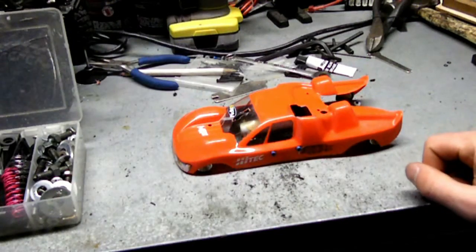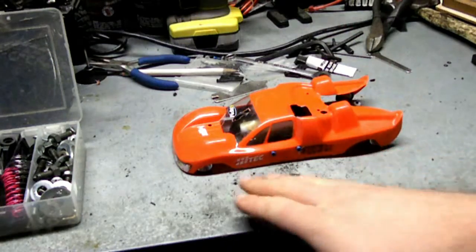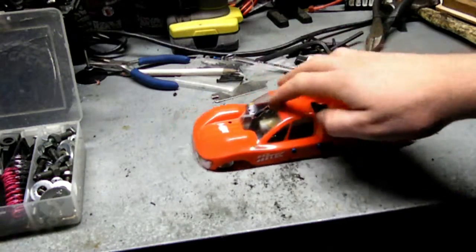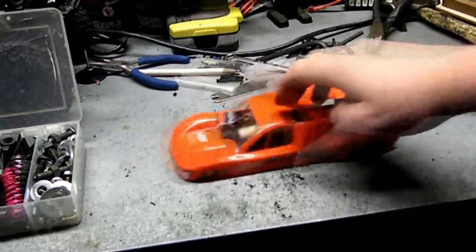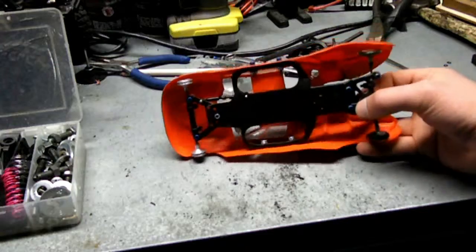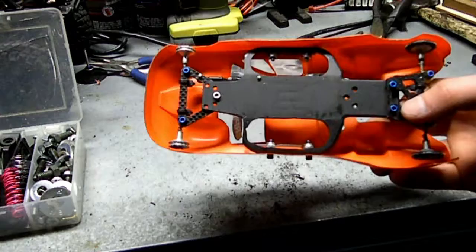Here's what it looks like with the body on — pretty mean looking. All the wheels are slammed to each corner of the vehicle, it sits real low, and it rolls nice and smooth. And now I can change the steering really easily just by flipping it over and grabbing that turnbuckle with pliers.